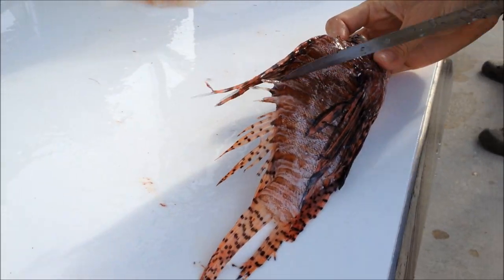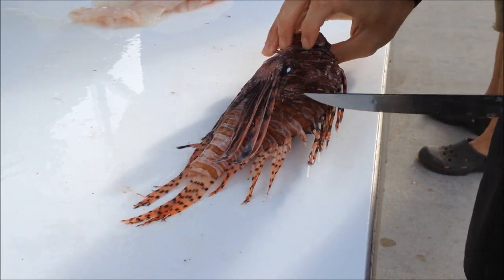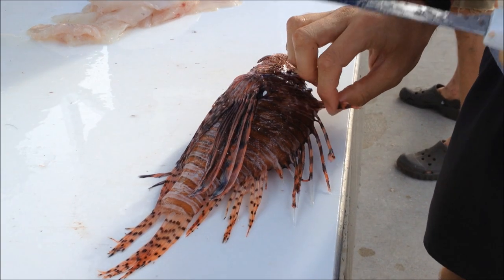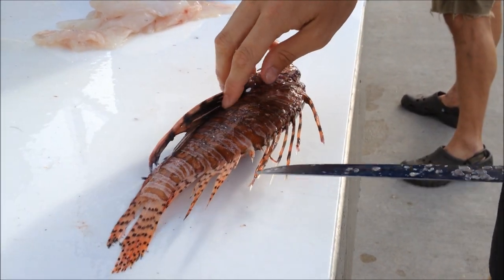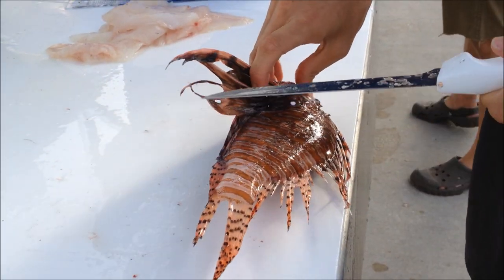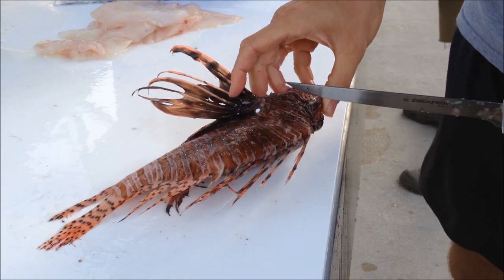A lot of people like to cut the spines off the fish to make it a little safer, reduce the risk of impaling yourself or getting envenomated with them, especially when it's a fresh fish. Since we're going through so many of them, I'd just as soon forget about removing the spines and go ahead and start right behind the skull.